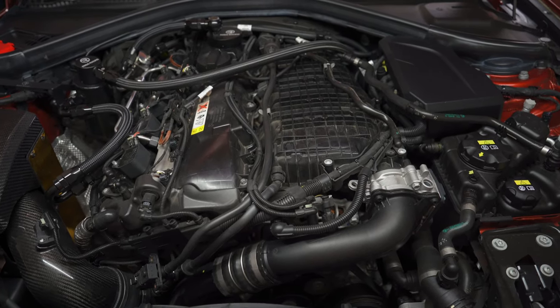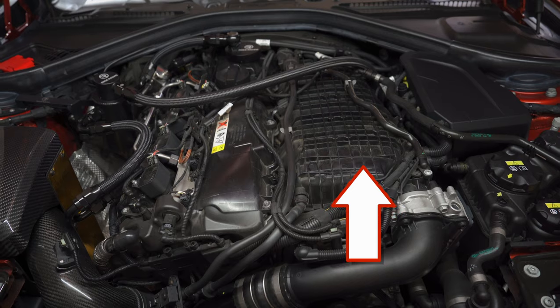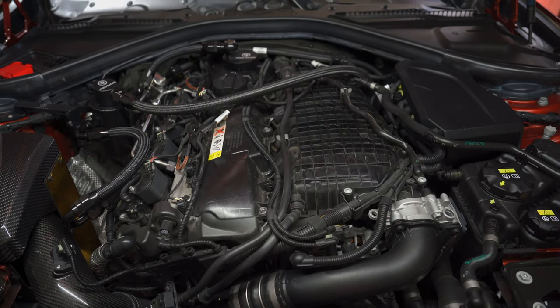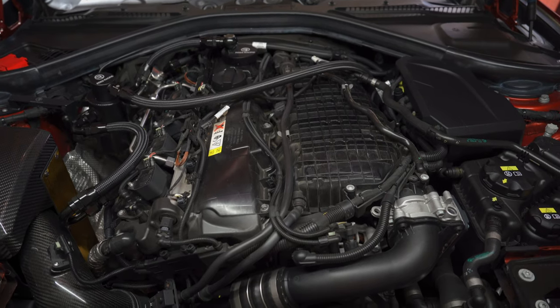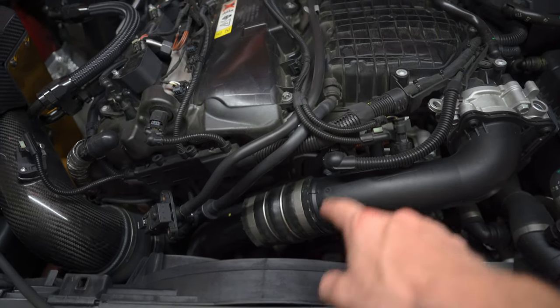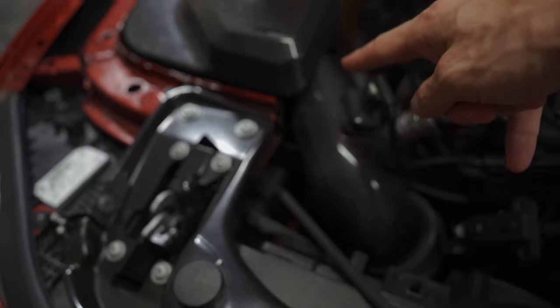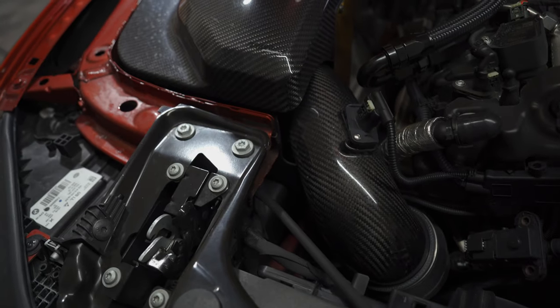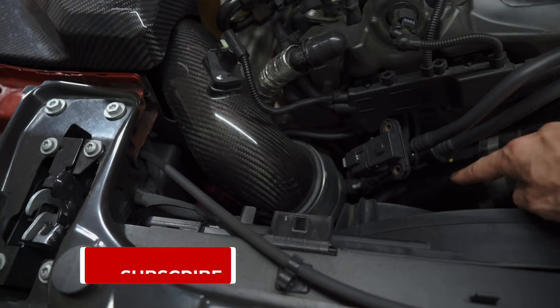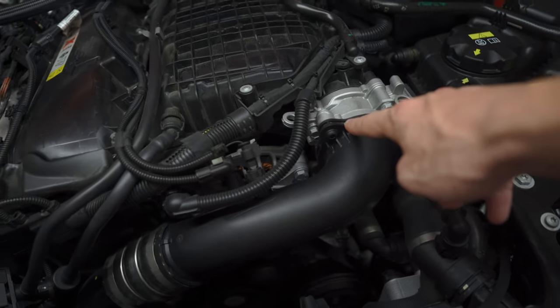Before we get started on the install process, I just wanted to go over a quick background of the B58 engine and the charge pipe. Unlike the B58's predecessor the N55, the B58 doesn't utilize a front mount intercooler. Instead it has a charge air cooler integrated into the intake plenum — basically an indirect coolant-based charge air cooling or water-to-air cooling system. So instead of a front mount intercooler in the front of the car, we have a radiator, and the charge air cooler is right here. Air comes in through the intake system, where it's cooled and filtered right into the turbo. Heated charge air makes its way from the turbo through the charge pipe and into the charge air cooler, which sends cooled charge air into the combustion chamber.